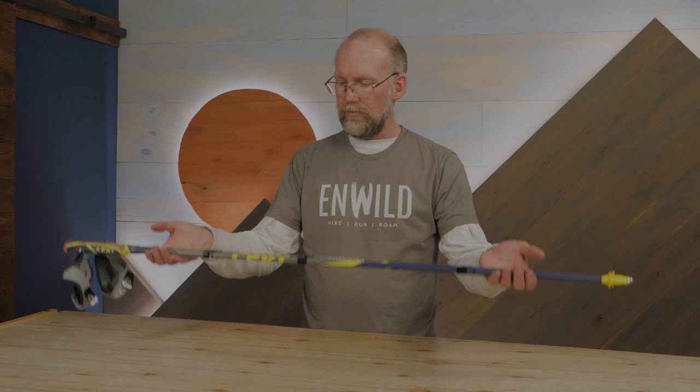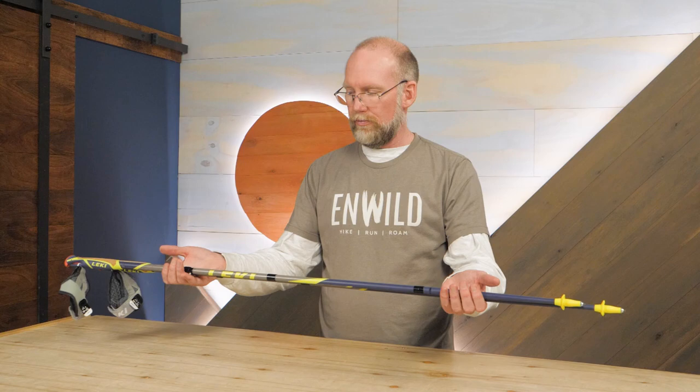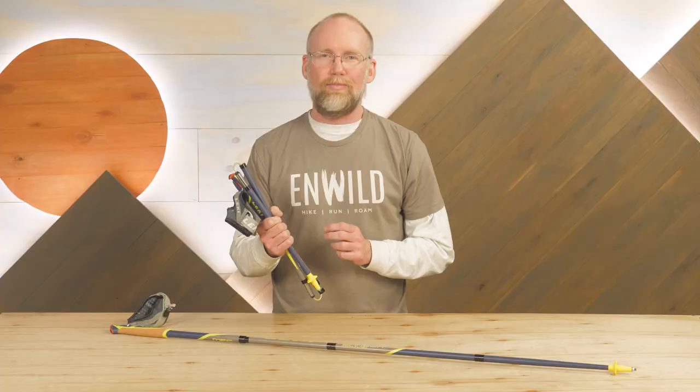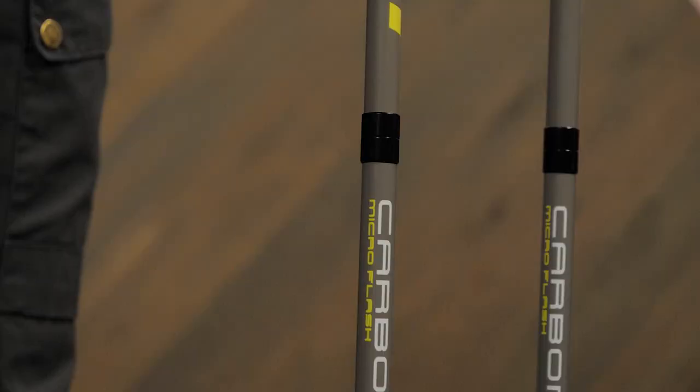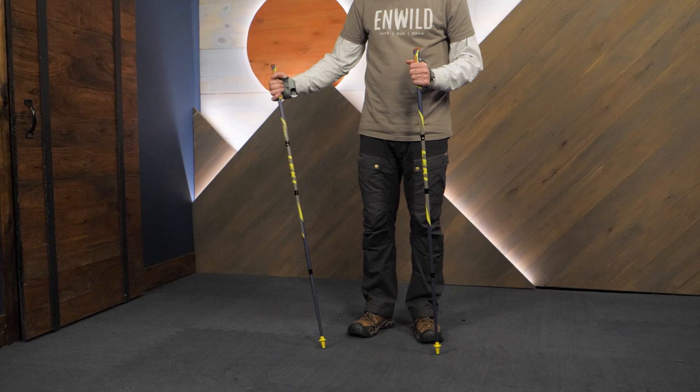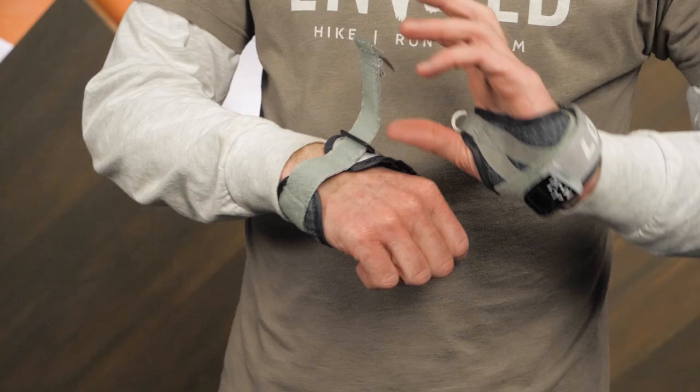Weighing in at less than 14 ounces per pair, one benefit of carbon fiber construction is immediately evident. Don't let the weight fool you though — carbon fiber is stronger than steel in applications like trekking poles, which will certainly be enough to keep you upright on the trail. Carbon also disperses shock and vibrates less than aluminum, helping to reduce fatigue over long trips.